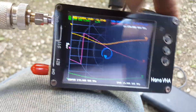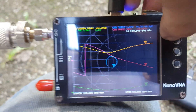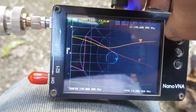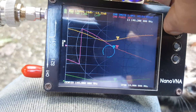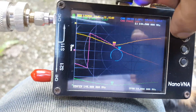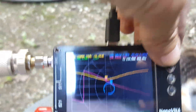Let's go back to the center frequency and find the lowest dip on the NanoVNA. At 144.5 MHz, the SWR is 1.17 on this two-element Yagi antenna for the amateur band.